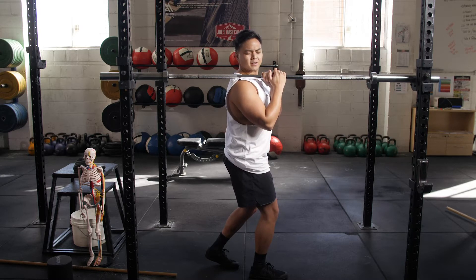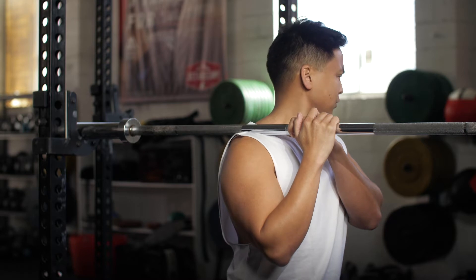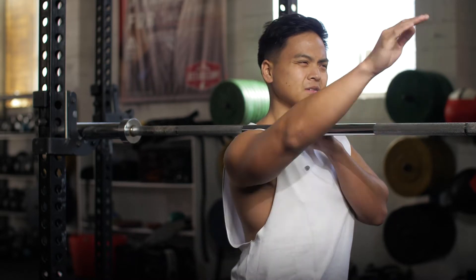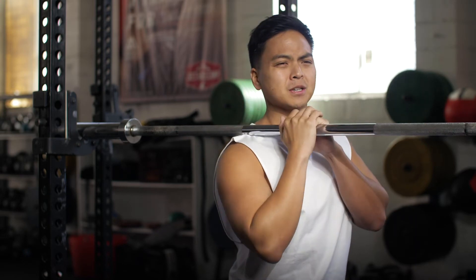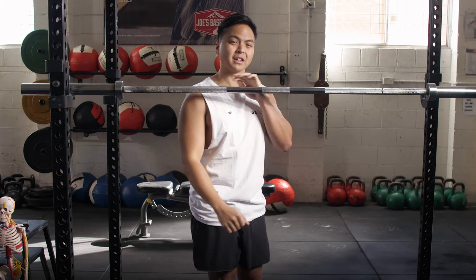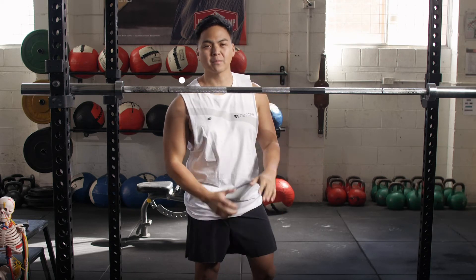The upper traps play a role in a lot of different movements involving the neck and the shoulders. Spend a minute or two on each side and you'll feel quite a big relief right into the upper trap. Give that a go.